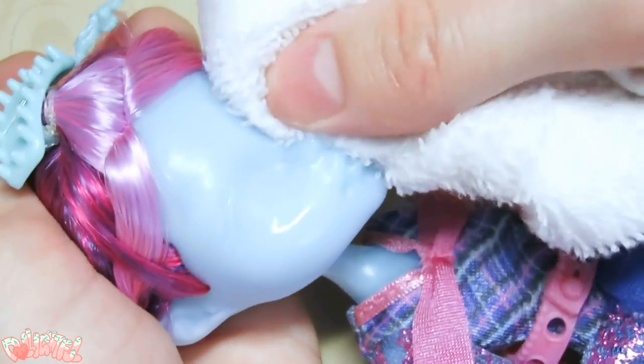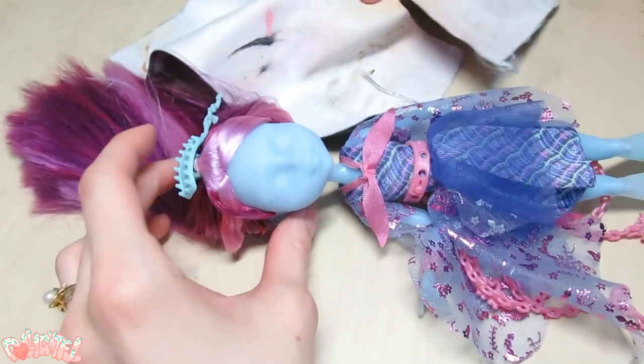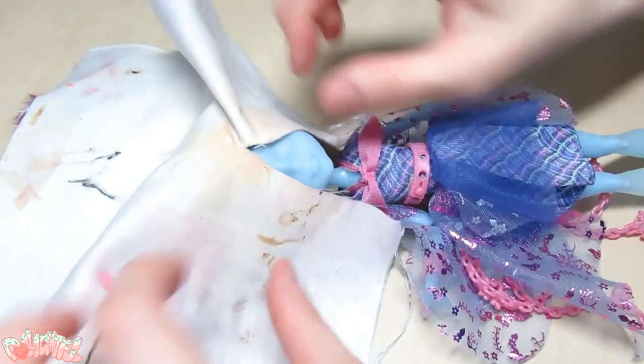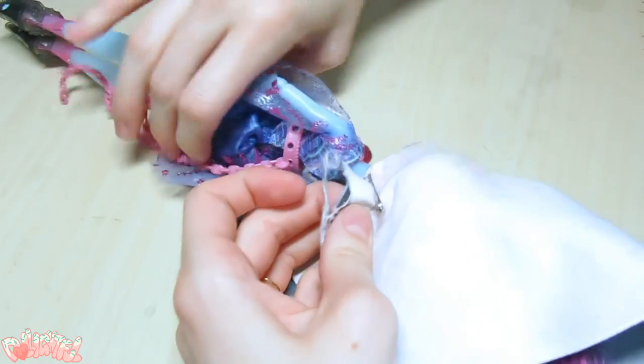The sculptors from Monster High gave her a defined lash line as opposed to just painting it on. That's interesting. Next, to secure the hair out of the way, I found that cutting a slit into a square scrap of fabric and safety pinning it around the head is a very effective way to mask it off.